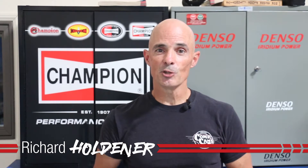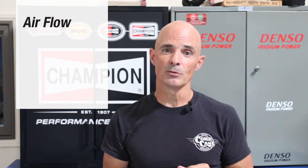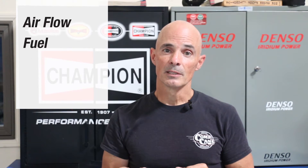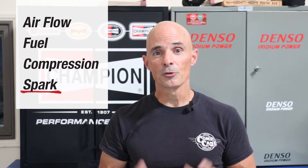Hello everybody, I'm Richard Holdner and welcome to Speed Secrets, brought to you by the guys at Speedmaster. Now it's no secret the internal combustion engine needs basically four things to make power: you've got to have airflow — we get that through the cylinder heads and intake manifold; you've got to have fuel — that comes from a carburetor or injectors; you've got to squish all that down — that's our compression; and the final element is spark, which we get through the ignition system. For this episode, Speedmaster sent over an ignition combo kit for a small block Chevy. Let's see if it works.